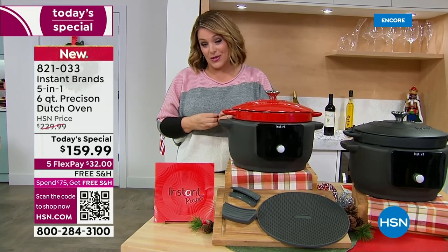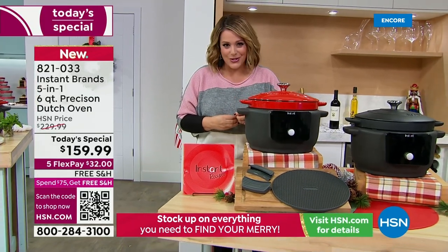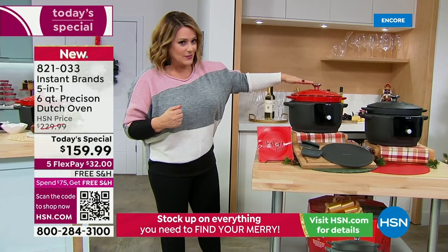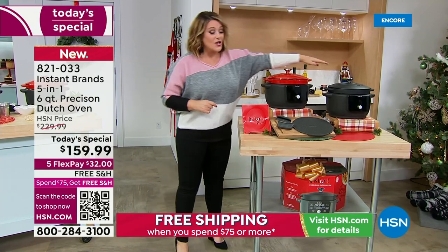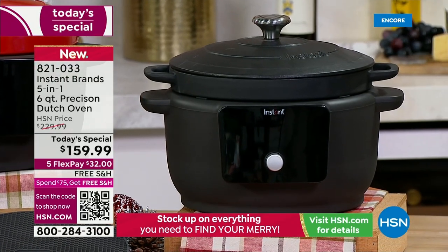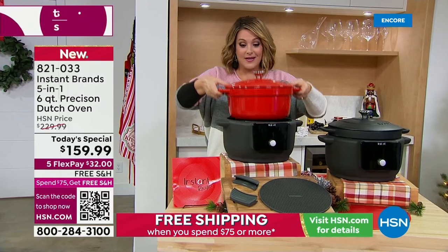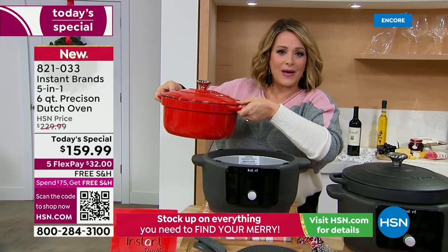Lowest price we found on one of the hottest must-haves of the holiday season. You can choose cherry red — currently in the lead, estimated to be the first to go — or black. You're getting 12 recipes included, your heat-safe trivet, and your silicone holders. This is the most versatile cooker — gorgeous enameled cast iron that you don't have to prep, worry about, or oil. It is stress-free cast iron.